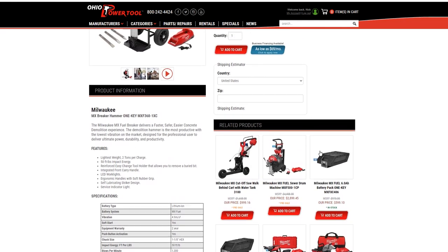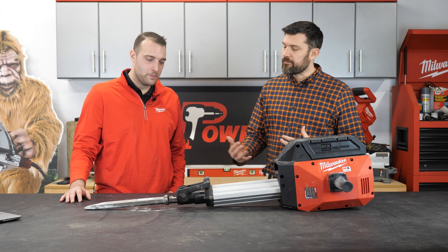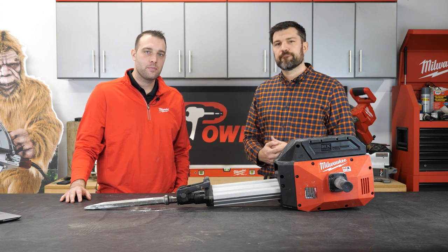This unit is available right now for pre-order at ohiopowertool.com. Check out the link below for more information, specs, and questions. Thanks to Joe for showing and demoing this for all of our customers.